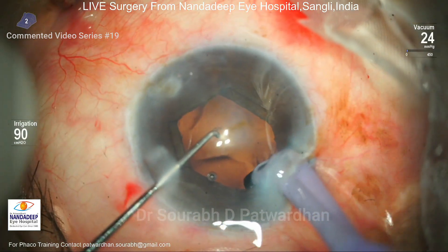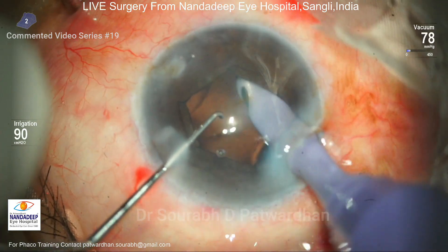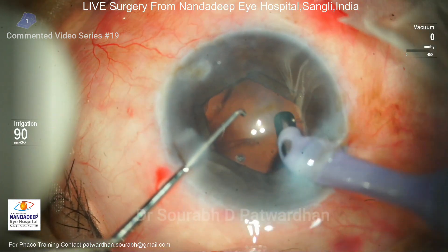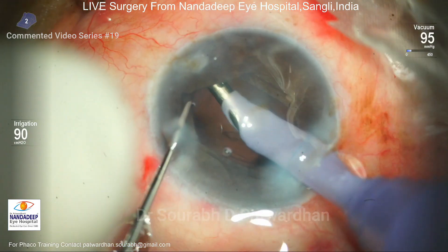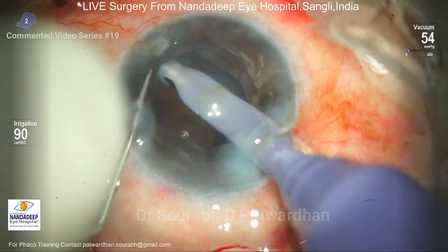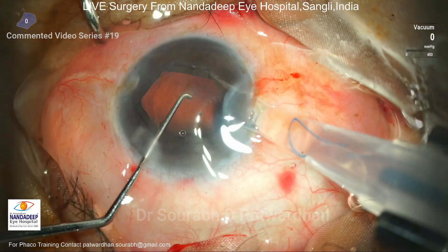For the irrigation/aspiration, luckily the cortex was not entangled with the CTR so I could remove everything easily. There was very minimal cortex left after phacoemulsification. It's important to nudge the iris a little to one side and check for residual cortex — you have to do this 360 degrees to avoid any residual cortex. The presence of the CTR sometimes hinders cortex removal, and in such cases you have to move the IA probe tangentially rather than centrally.